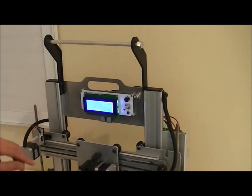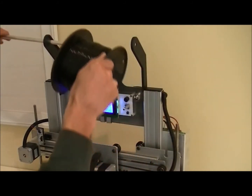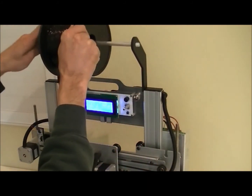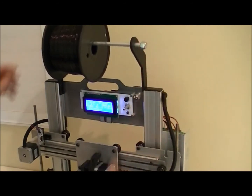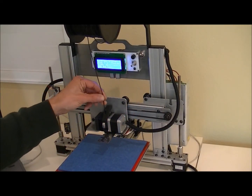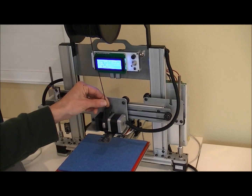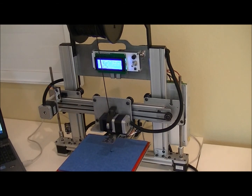Now we're going to load the filament. Now that the extruder is hot, we're ready to load the filament. Put it inside the hole there and hit the down arrow button. You'll notice that the bearing is going to start pulling it in. Keep hitting the down button until you see the filament coming out of the nozzle. Let some of that purge out — now we're ready to print.